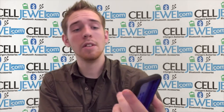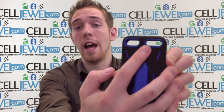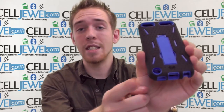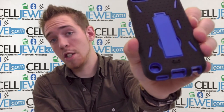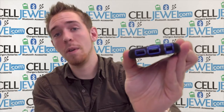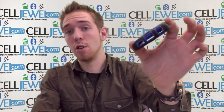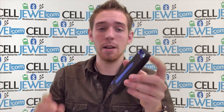So that's what it looks like. As you can see, you have an opening for your camera and your flash and all the different openings. You have button control access for the lock and the volume controls on the top and the side. You can also still connect your iPod Touch loop, and it has openings for your headphone jack, your charging port, and your speaker, so you don't have to worry about any of that being affected by this case.